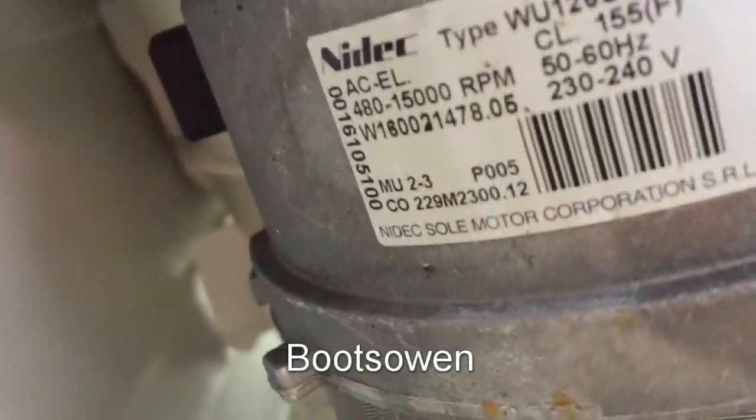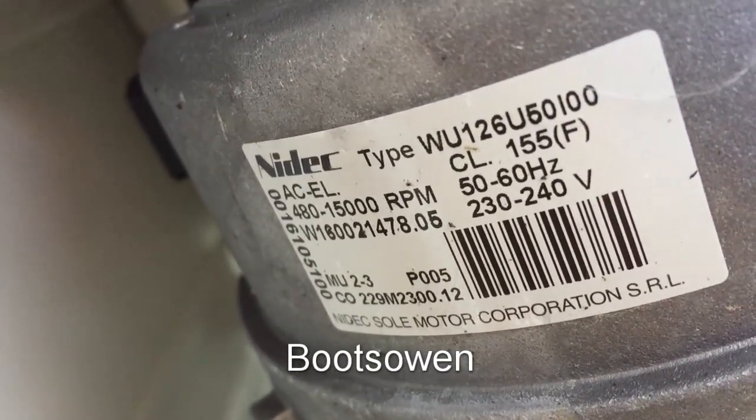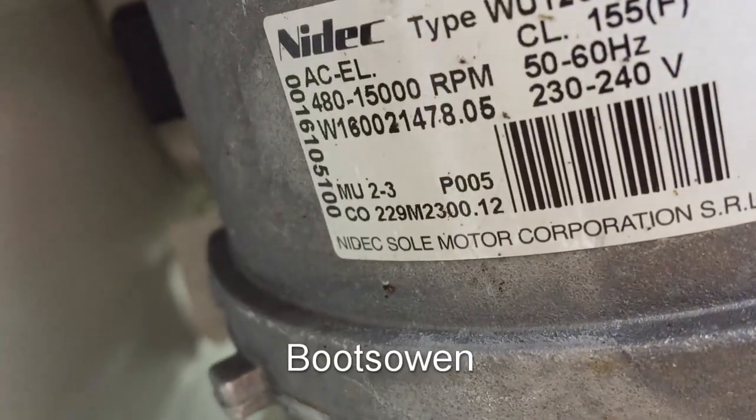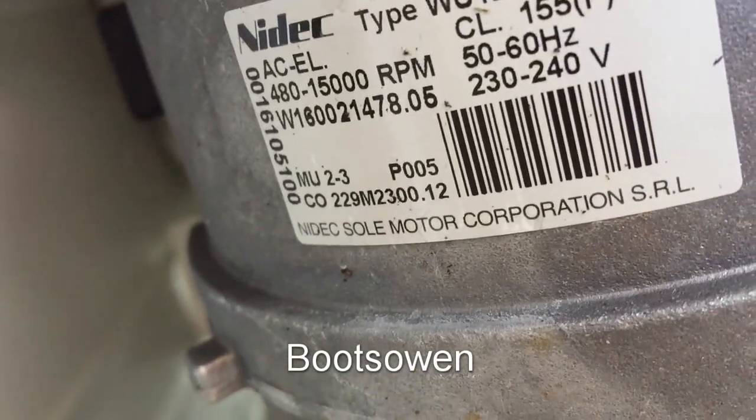So if we can see this — what does it say there? NYDEC W126U50100. It's a brushed commutator universal motor made by the Sol Motor Corporation.